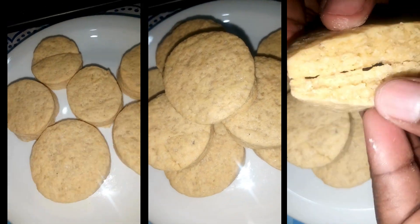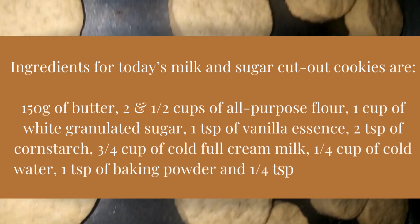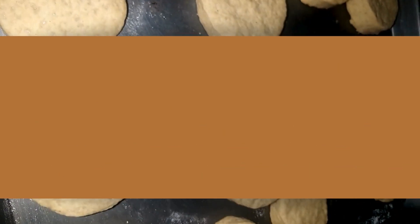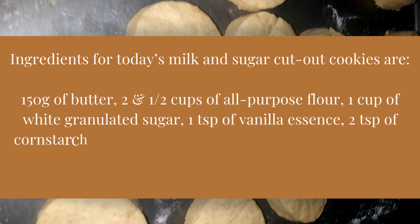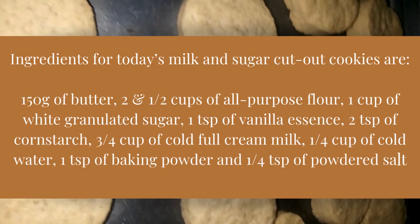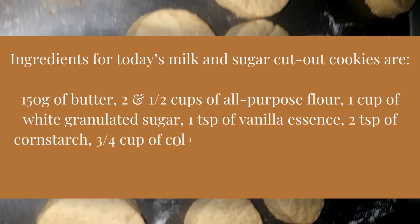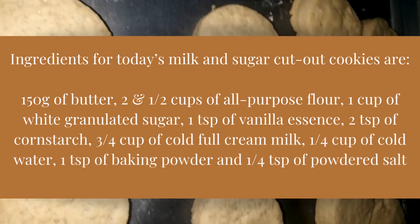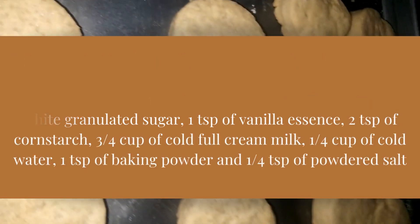Ingredients for today's milk and sugar cut-out cookies are: 150 grams of butter, two and a half cups of all-purpose flour, one cup of white granulated sugar, one tablespoon of vanilla essence, two tablespoons of cornstarch, three-quarter cup of cold full cream milk, one-quarter cup of cold water, one tablespoon of baking powder, and a quarter tablespoon of powdered salt.